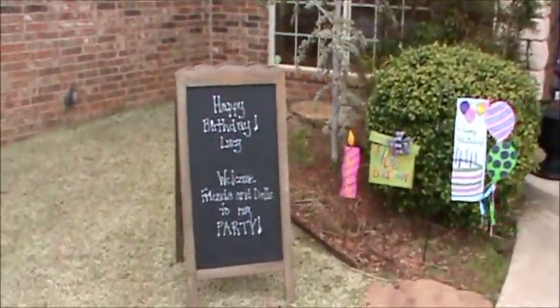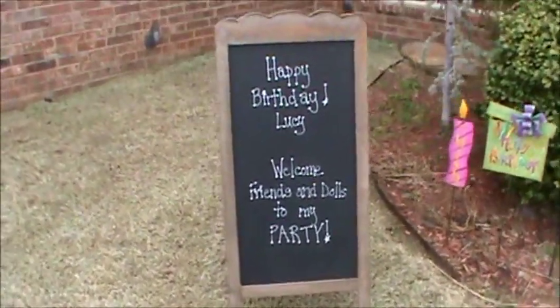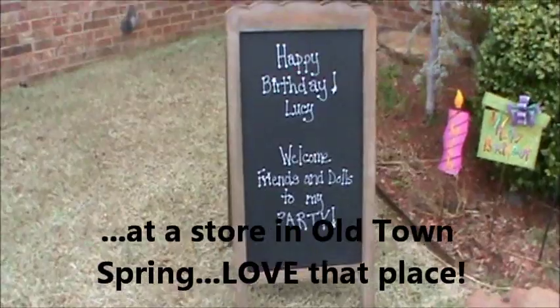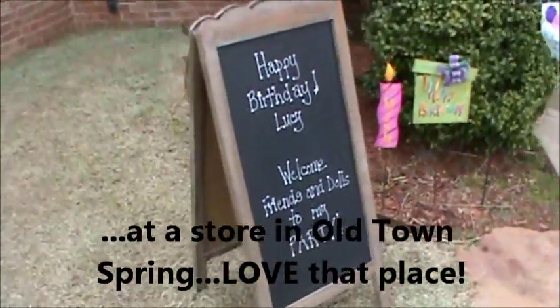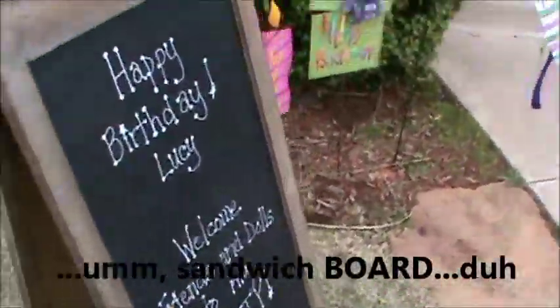She turned seven, and here is a little chalkboard that I got in Houston last year. It's a little chalkboard sandwich thing, I think they call them — it's on both sides. So we just kind of wrote happy birthday on it.